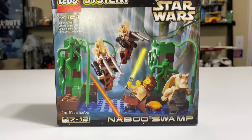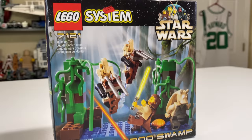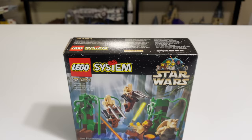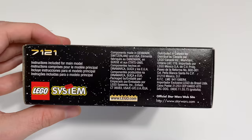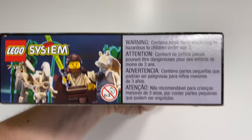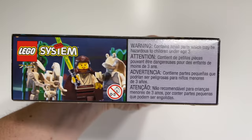Adjusted for inflation, this set would cost about $15 today, ignoring a lot of other factors. If you wanted to buy this set today brand new sealed in the box, maybe on eBay or Bricklink, you're going to be looking at anywhere between $25 and $45 out the door. So it could potentially be a pretty expensive set to pick up sealed, but the box art is beautiful as always for these 1999 sets — just a lot of typical 1999 stuff on there.